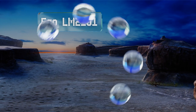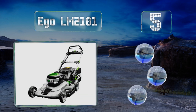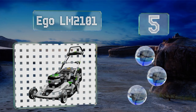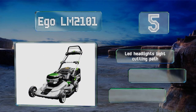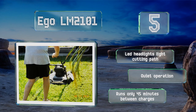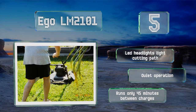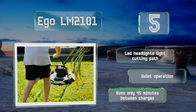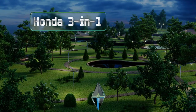At number five, if you want to forgo the maintenance and exhaust fumes that come with a gas-powered model, look to the cordless battery-operated EGO LM2101, which can be maneuvered with little effort and adjusted for uneven terrain. Its handle folds up conveniently for compact storage. It features LED headlights that light the cutting path and offers quiet operation, but it runs for only 45 minutes between charges.